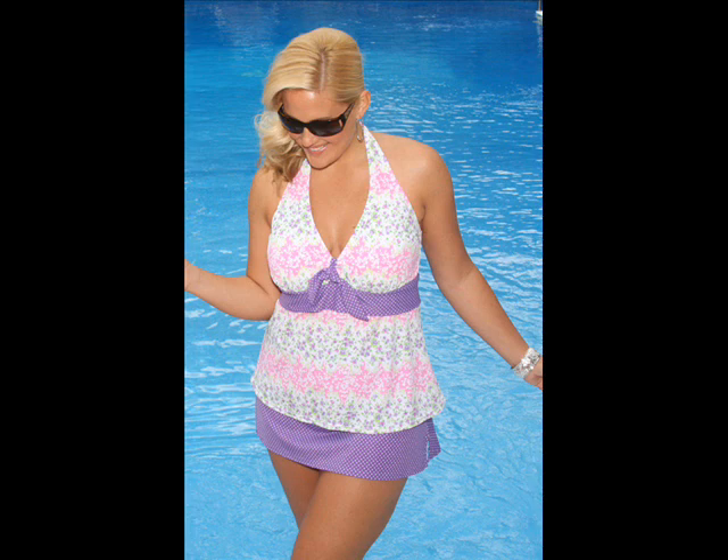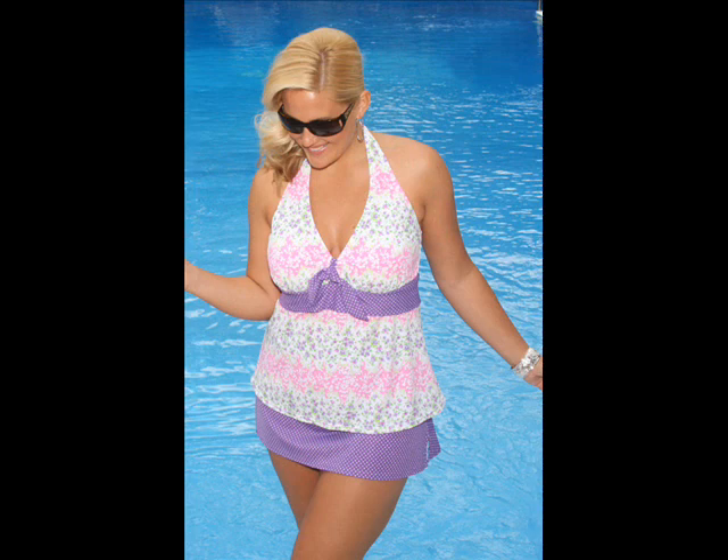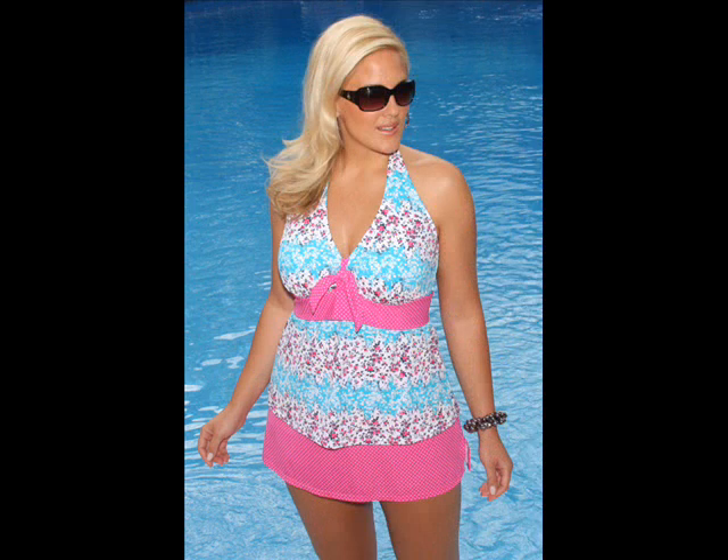The Mora has many great features: adjustable halter straps, soft cup bra, side slits in the skirt, fully lined brief. It's a waist minimizer and a hip minimizer.